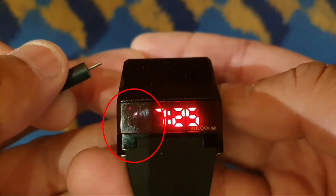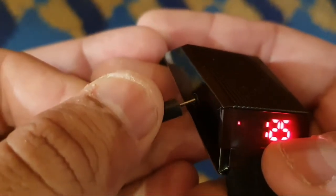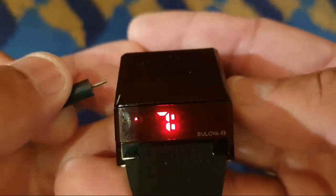Pay close attention to whether it is morning AM or afternoon PM. Using a sharp object, press the left button again to proceed to setting the minutes.